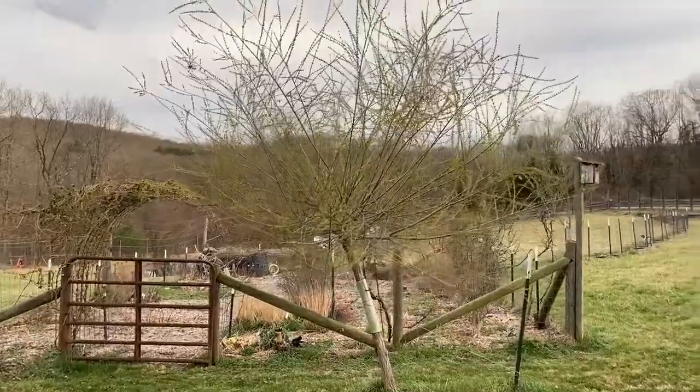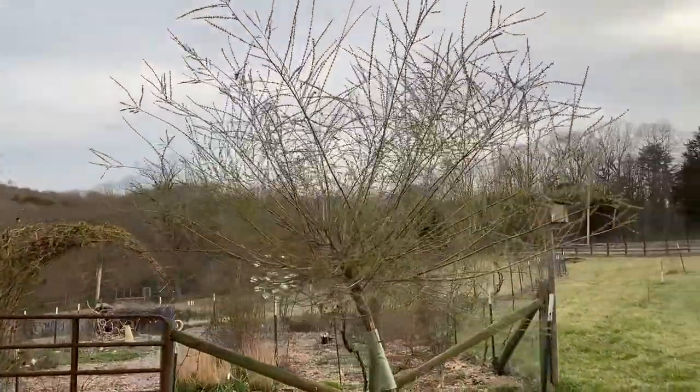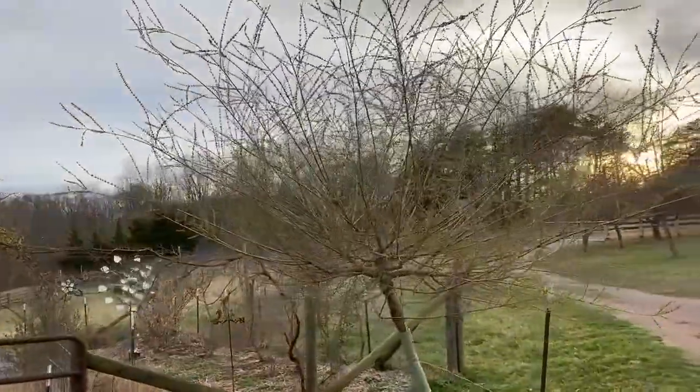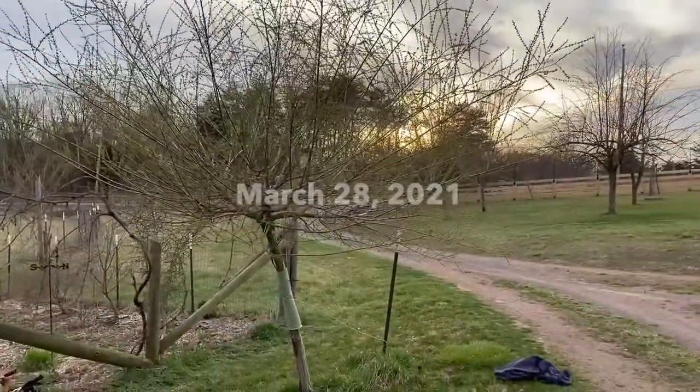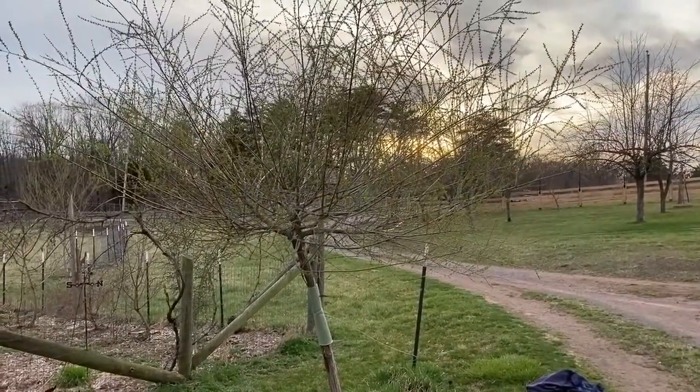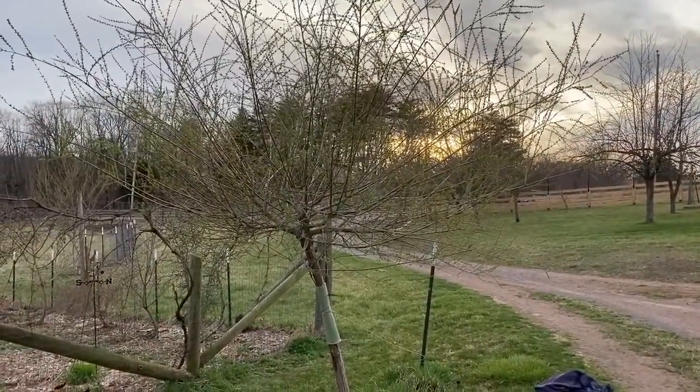Hey guys, Todd here with Great Escape Farms. I am getting ready to prune a dappled willow. Not exactly an edible, it's an ornamental, but I do like it. It has been one of the centerpieces of my landscape for quite a while, both in Pasadena and here at the farm.